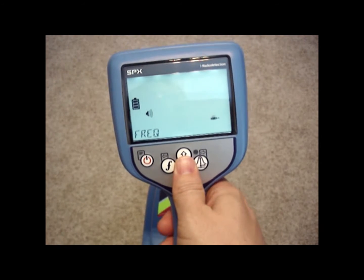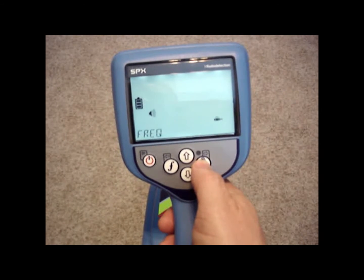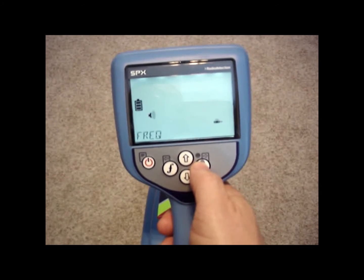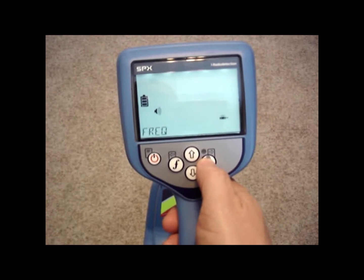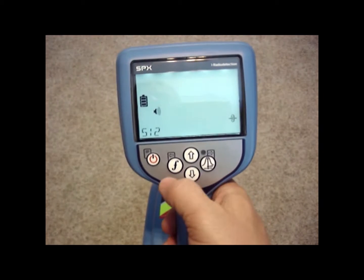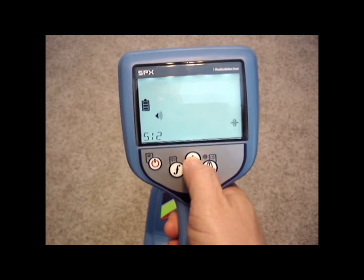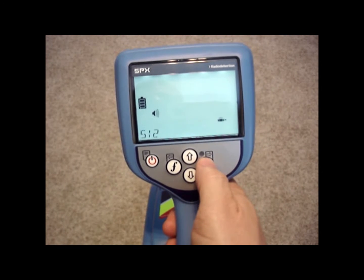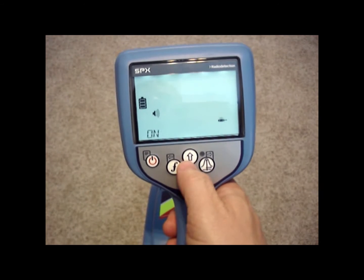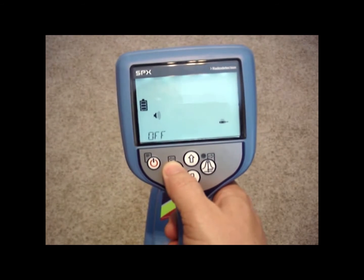The next option is frequency. This is where we go to turn on or off all of our frequencies. If I want to turn off those sonde frequencies that we saw on the original screen, I can go into the frequency option on the menu and scroll up until I see the 512 Hz sonde icon. Go into that by hitting the right arrow, toggle it from on to off, and then get back out by hitting the left arrow.